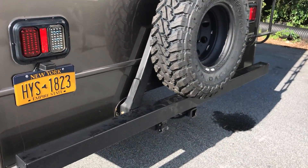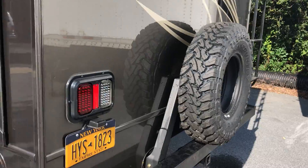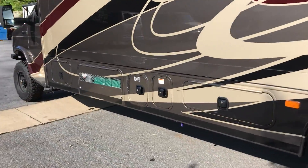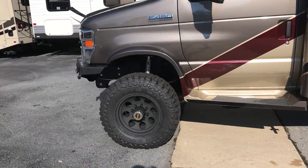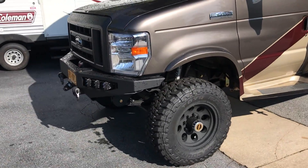We made a custom tire carrier for the rear. This rig also has an s-pod system controlling all the wiring for the lights and the OBA compressor.